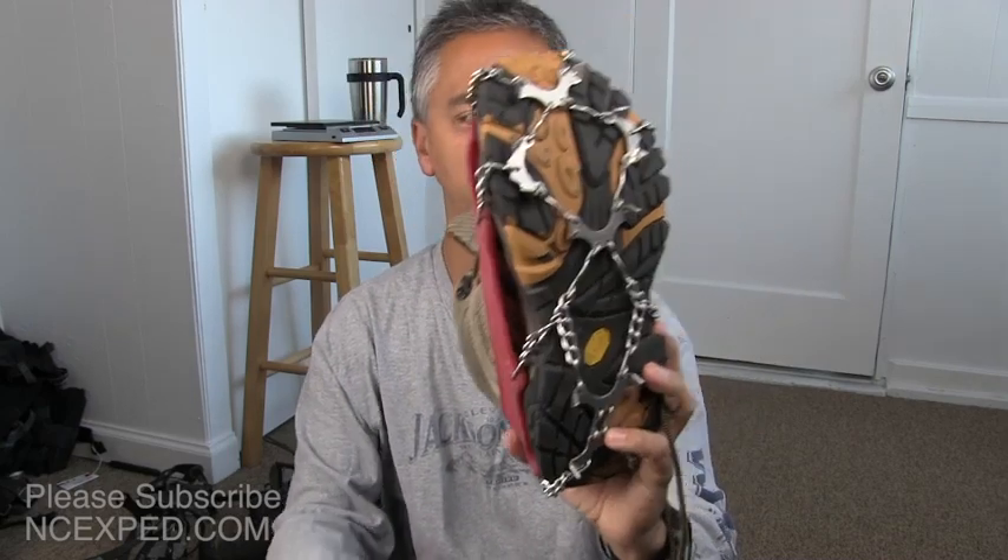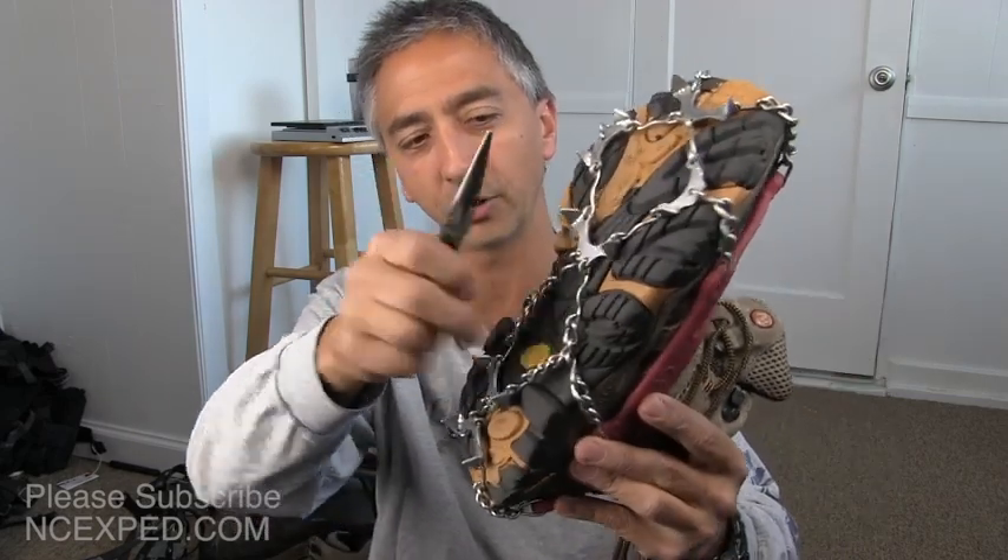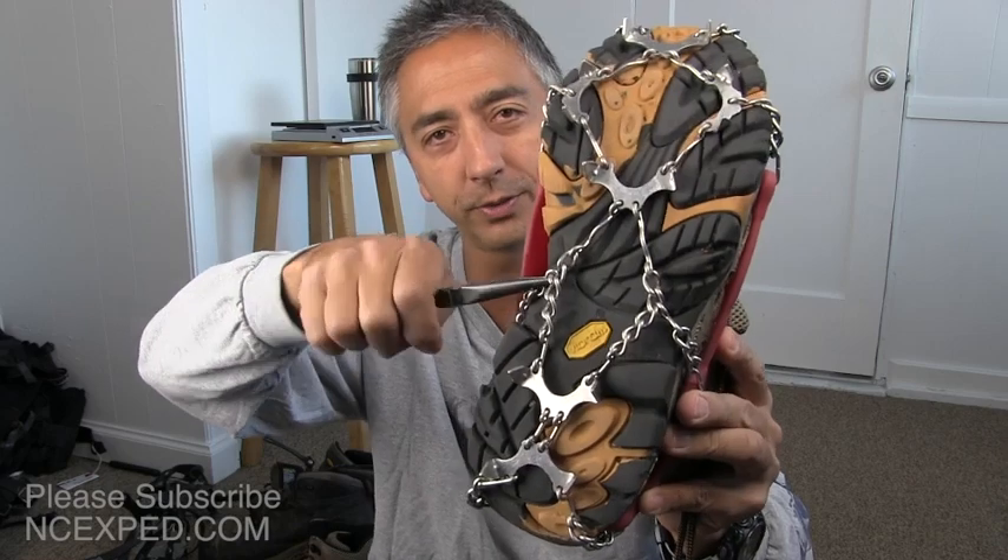I've used these in the mountains quite a few times. Always make sure to bring a pair of pliers, just like you would with crampons, because if one of the links gets damaged or opens up, you want to be able to pry them closed. Has that ever happened to me? No — but it's always the first time that gets you.